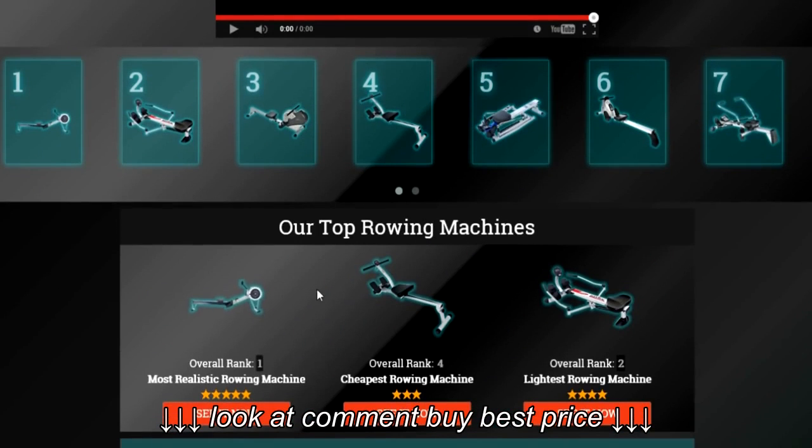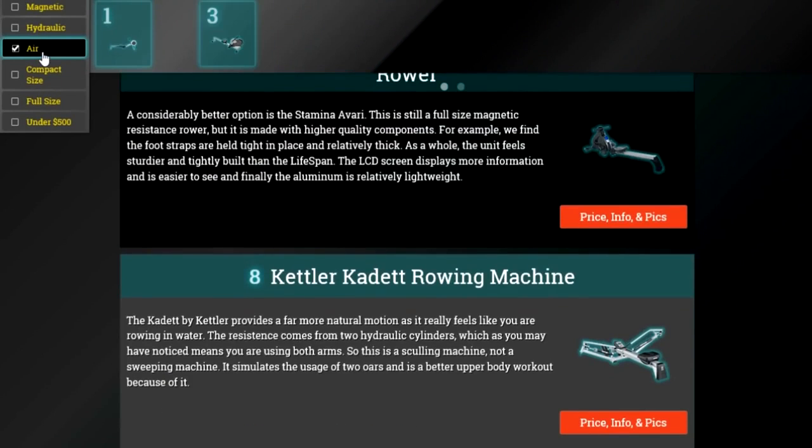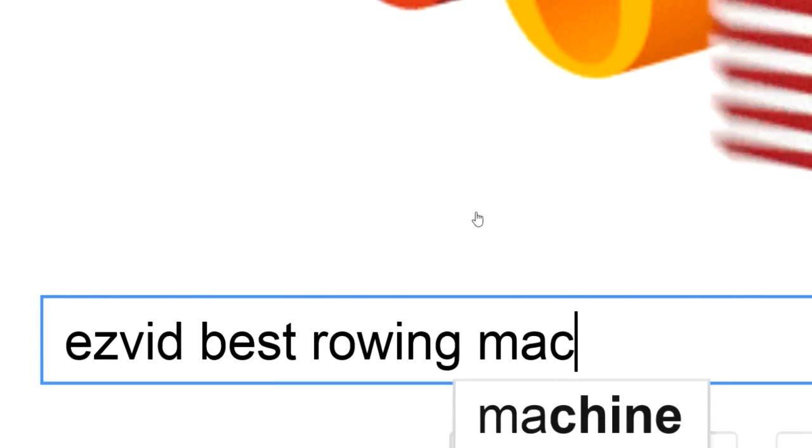To get full reviews for each rowing machine on our list and quickly narrow down which one is right for you, click the links beneath this video or search for EasyVid Best Rowing Machines.